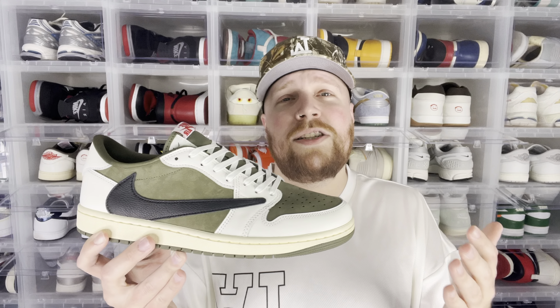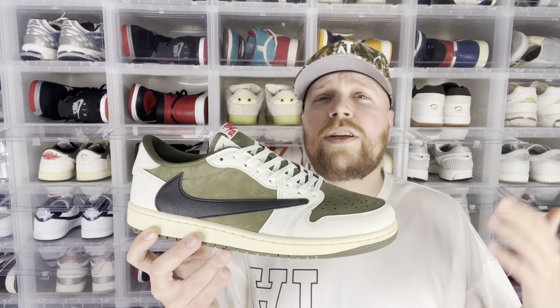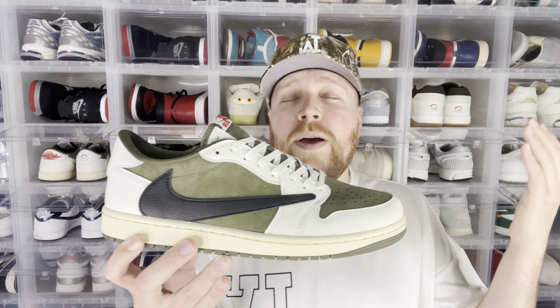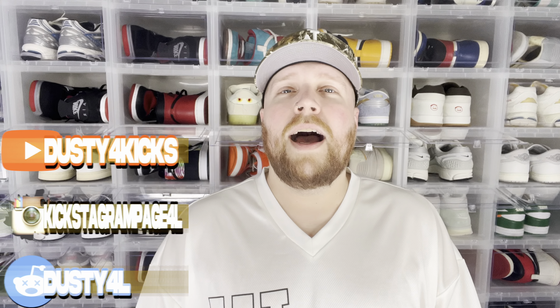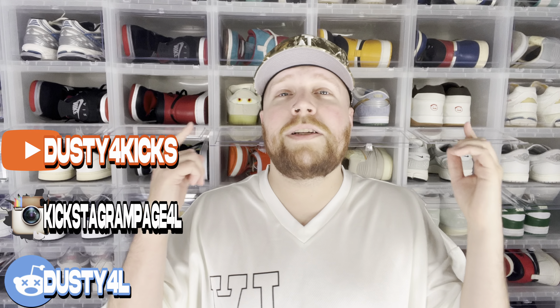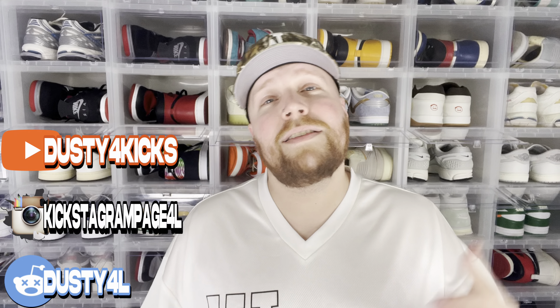I am interested to know what everybody else thinks of this and where it ranks on their list of all the Travis Scott lows, because he's come out with so many. At this point if you're like me, you kind of want something new — that's why the Jumpman Jack, that new silhouette he's coming out with, is just a really dope, refreshing thing. But these — let me know if you need these in your collection or not. I really appreciate you coming to the channel and hanging out for a bit. I'm Dustin for kicks, peace.